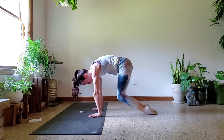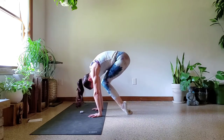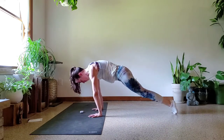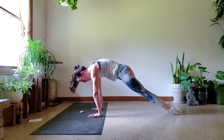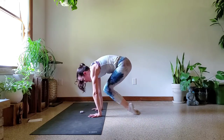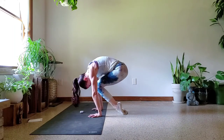Knees to nose, belly button to spine. What really helps is that push — you really have to push through the shoulders in order to create space, to create room for those knees to come in. This is hard, I know it, I'm with you — you've got this. Last three seconds, you can do it. Last one, make it happen.